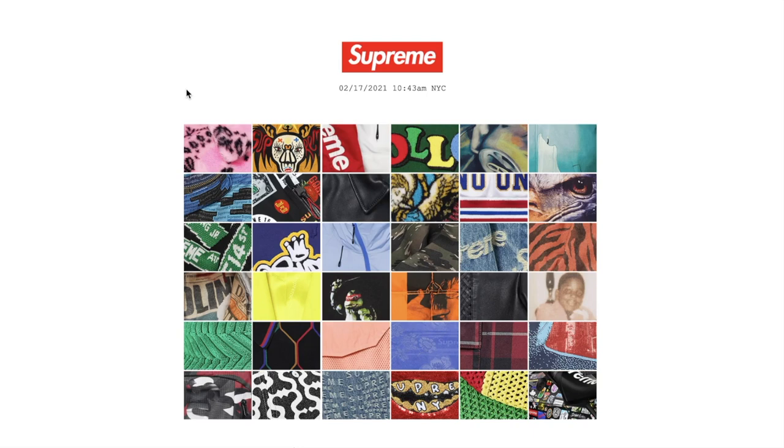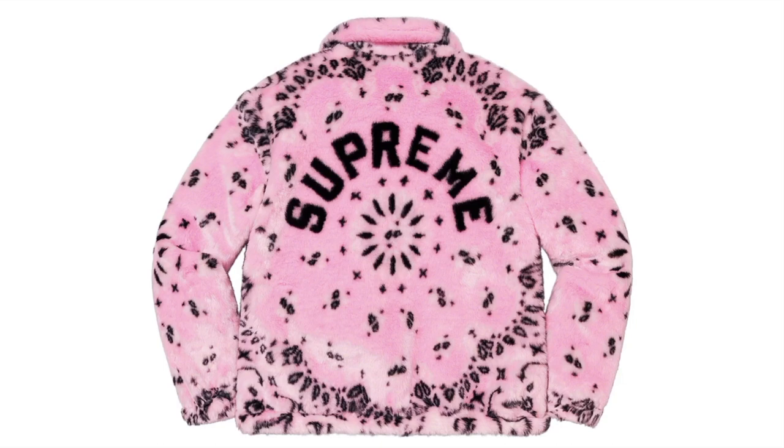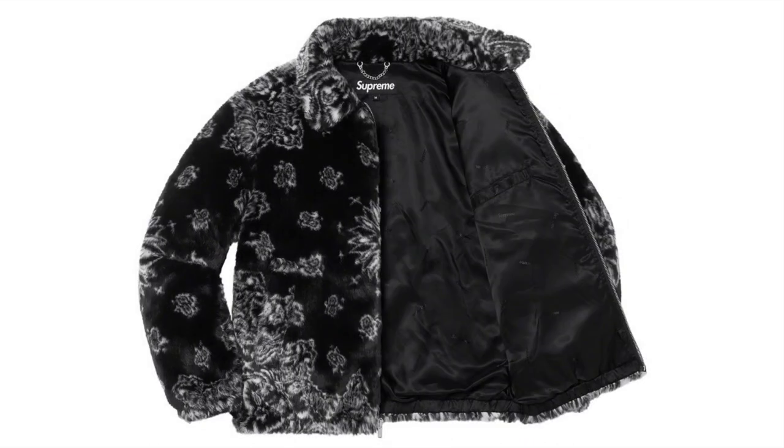Hey YouTube, welcome back guys. Today we're gonna go over the Supreme Spring/Summer 2021 preview, so let's see what we have for the upcoming season. This one is the Bandana Fox Fur Bomber Jacket — fox fur with the jaguar logo by its close lining and a knit pattern, full zip closure with hand pockets at lower front and interior chest pocket, knit logo at back. On the back you've got this Supreme design in a dark brown color and black — this is what it looks like on the inside with the inner pocket.